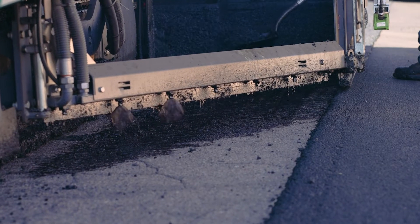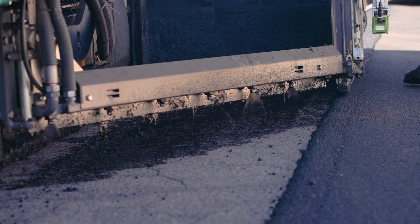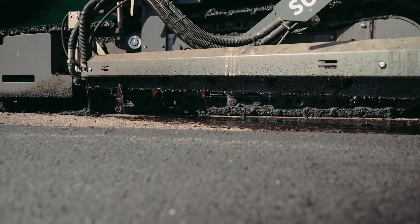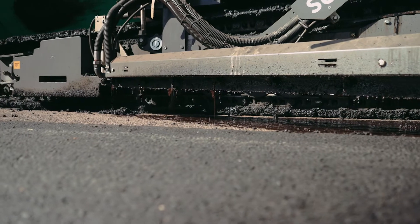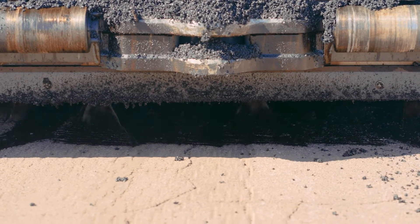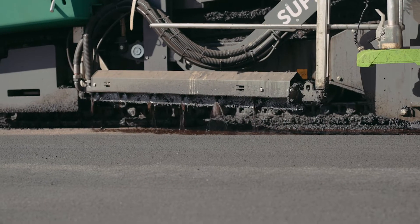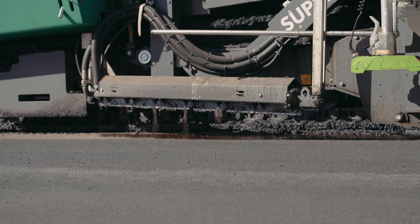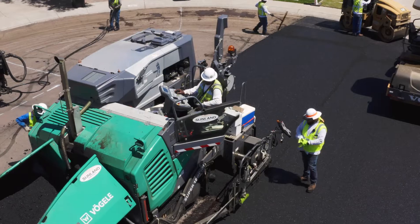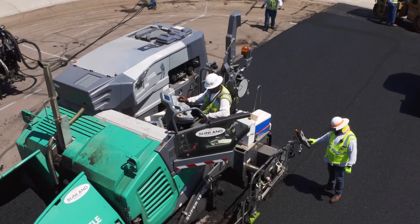With this paver having the built-in spray jet system, it applies the tack just before the overlay occurs. It goes down wet. The reason we can do that is because it's sprayed through the paver, so we don't have wet tack out in front of the paver that vehicles could potentially drive through and track throughout the project. So what tack goes down stays on the project, and we have great adhesion to the existing surface.